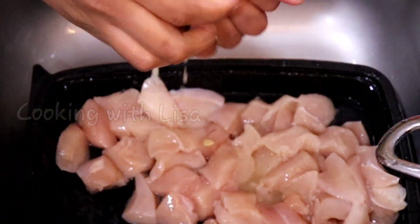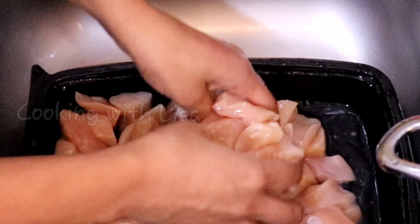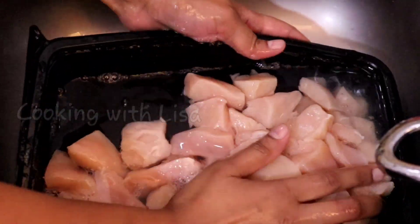Next, I am washing the chicken with some lemon juice and I wash it several times for it to be clean, then I drain out the water.